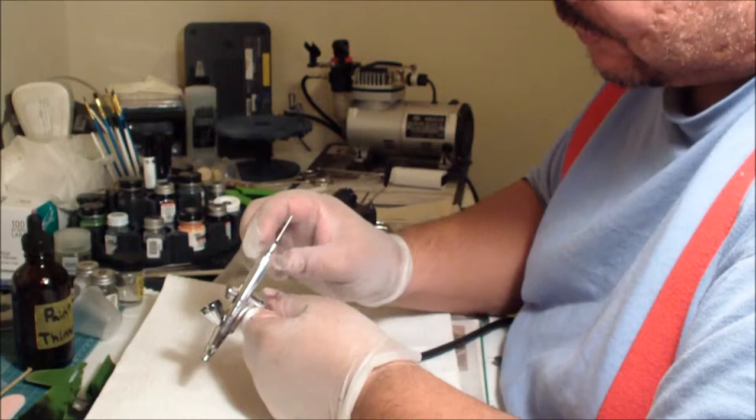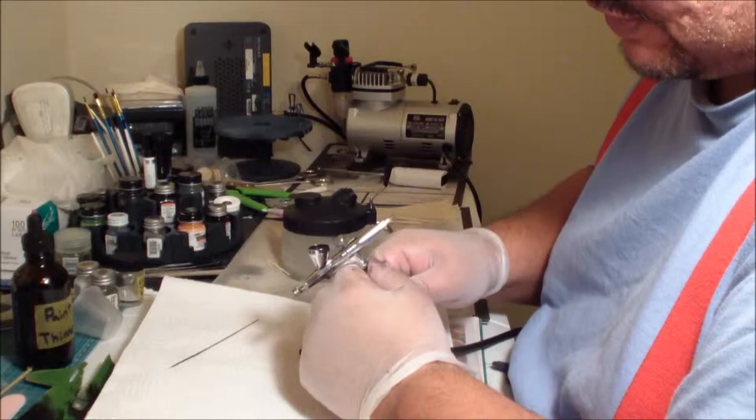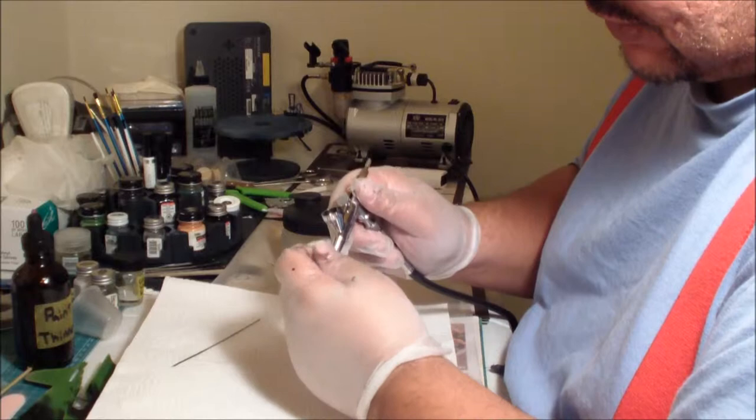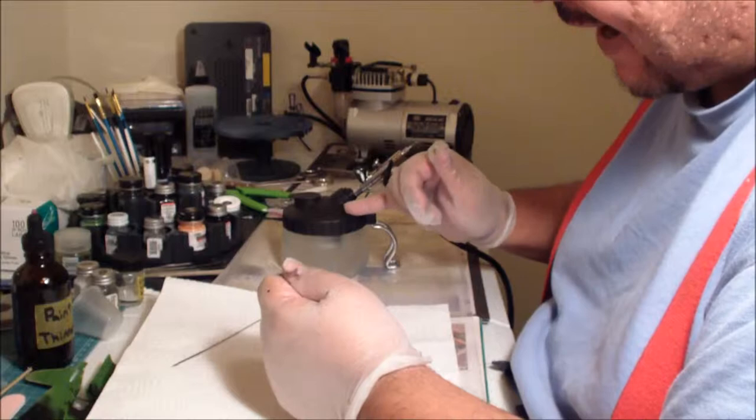You're going to twist that off, twist off that neural nub here on the needle. Get that out, pull your needle out, and put your needle down somewhere secure — that's why I recommend these paper towels.